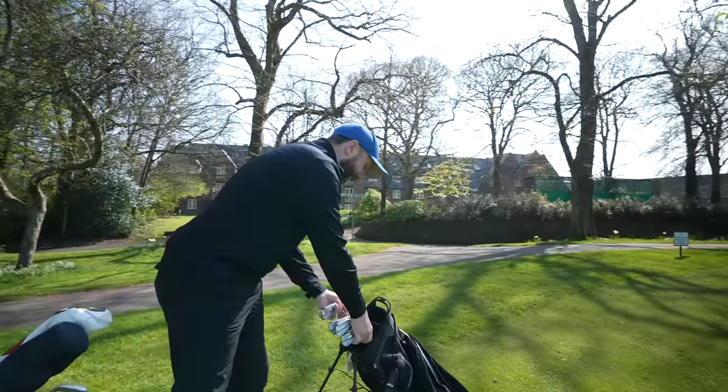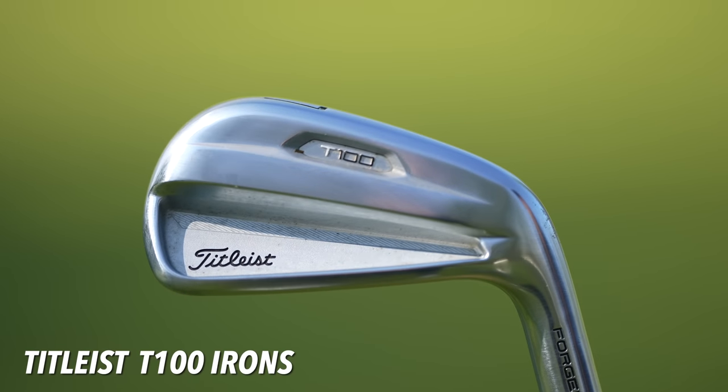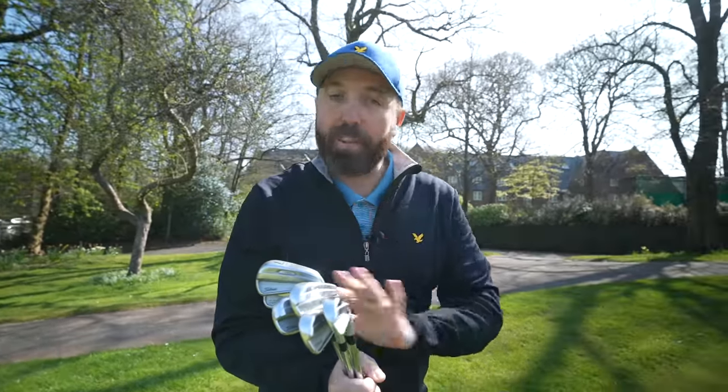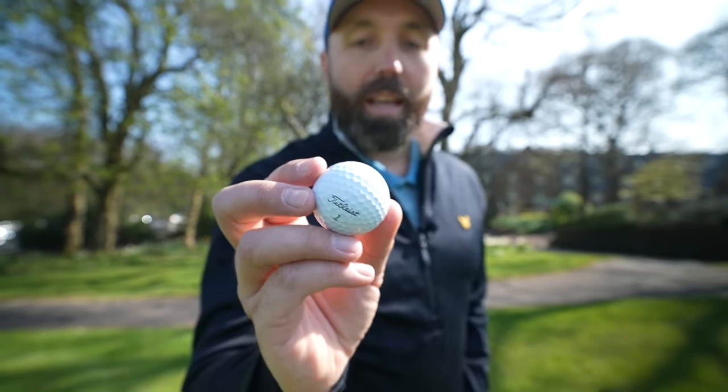And then the last few clubs in the bag — the irons, the T100s. These have been fine, but I think a change is needed. I want something with the same level of forgiveness and very similar looks, but something that feels softer — something that gives me that really satisfying hit when I strike it. I am going to be looking at changing my irons this year. I've got my eyes on those Cobra CB irons and maybe other options as well. So the T100s are not staying in the bag.